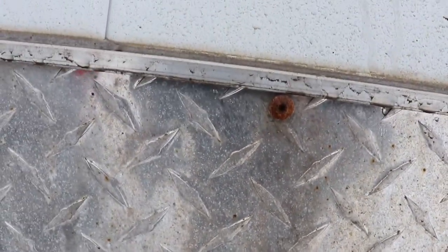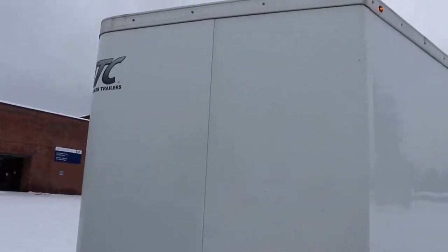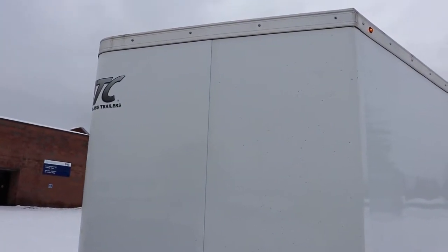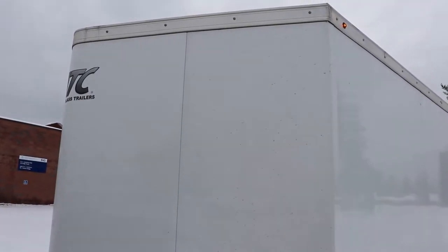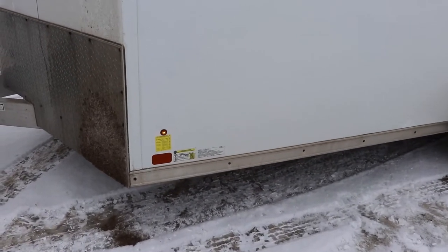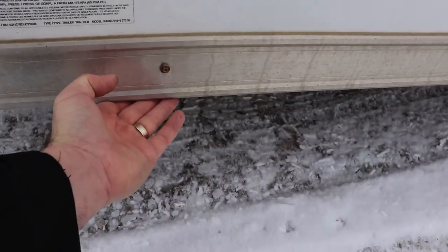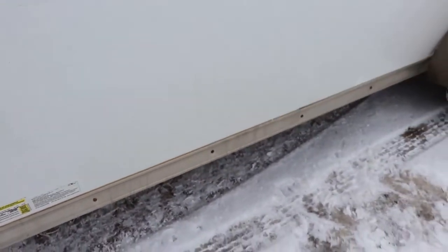I think they're a double-square drive — they don't necessarily look like torx fasteners. This trailer is bonded. If you look at ATC videos, you can see they don't use too many screws anymore like they used to; they've stepped up their brand going for a certain look.